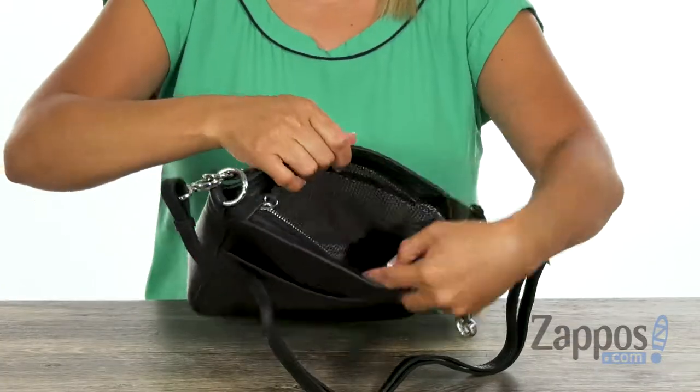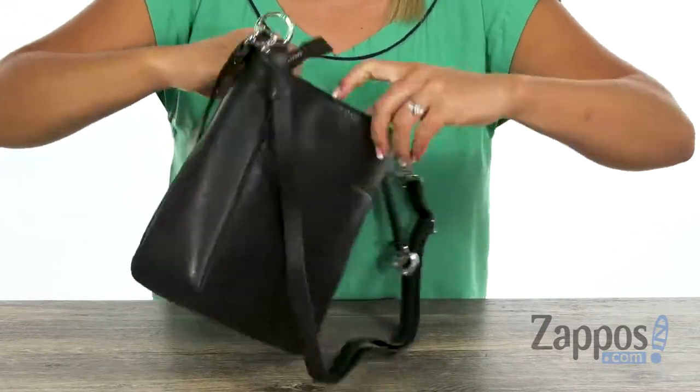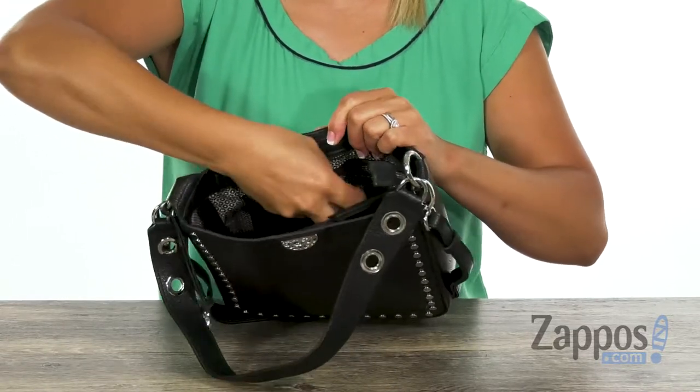At the top, there's a zipper that leads to a nice compartment. At this back wall, there's a little zipper pocket. And when you turn it around, there are a few slip pockets on this side, and you also have another zipper pocket so you can be organized.